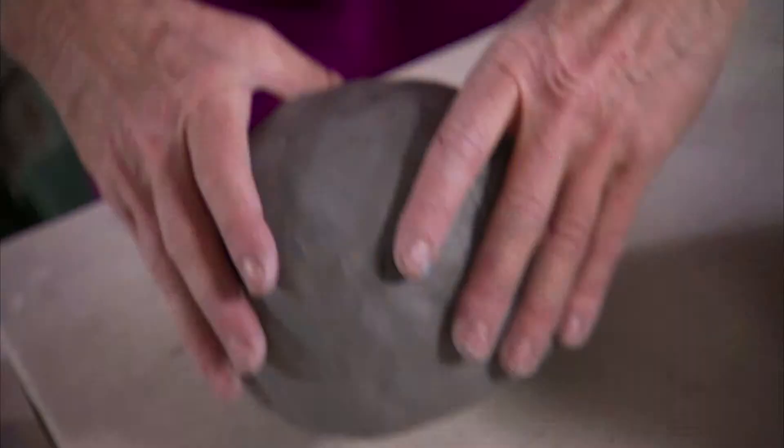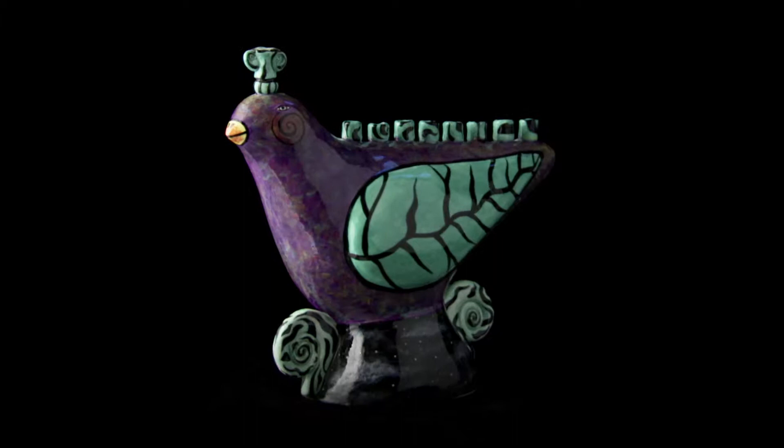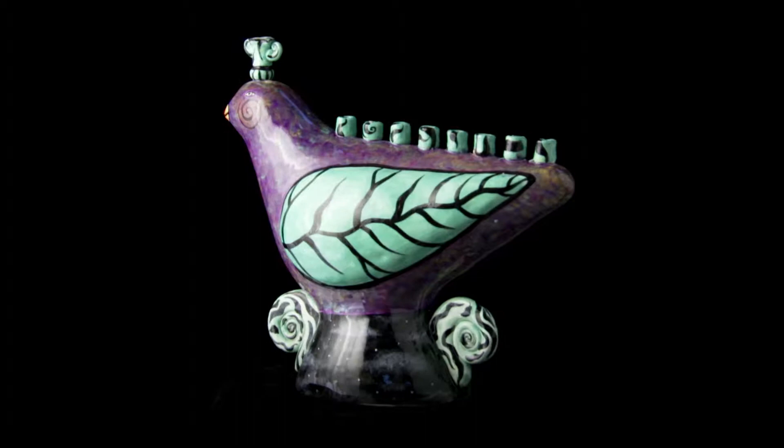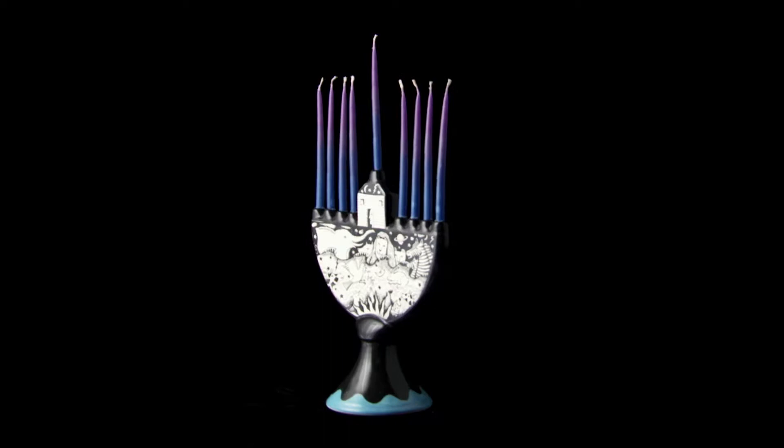This piece is going to be the base of a bird menorah. A menorah is the candelabra that Jewish people put candles in and light them at Hanukkah time. I started making menorahs 25 years ago, if not longer.